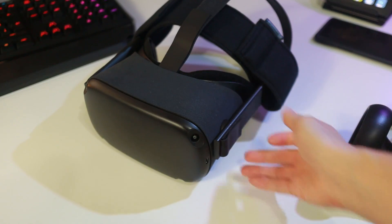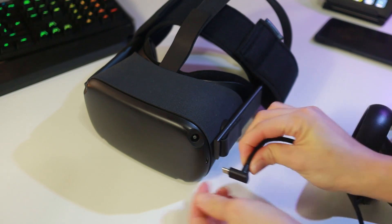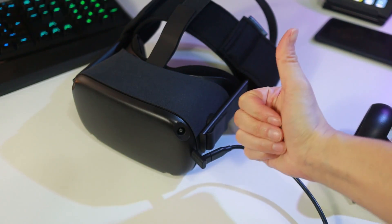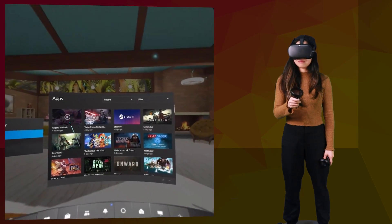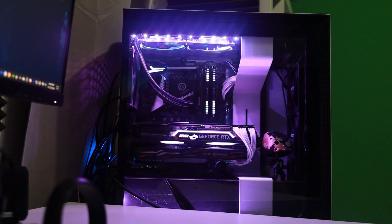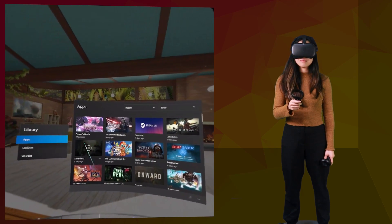If you are completely out of the loop, let me quickly explain what Oculus Link is. It's a software update that allows you to connect a USB cable between the Oculus Quest headset and a compatible PC. This unlocks PC VR content for Oculus Quest owners. If you own a gaming PC already, you only have to buy a cable which you can get for less than $20.